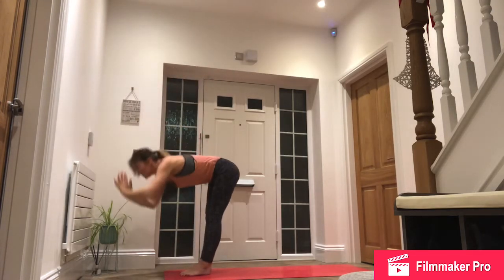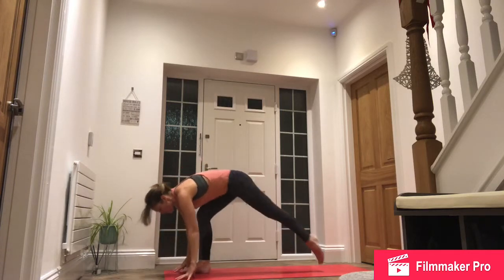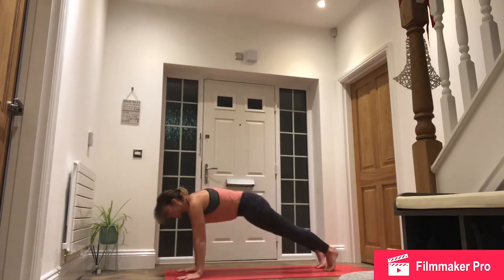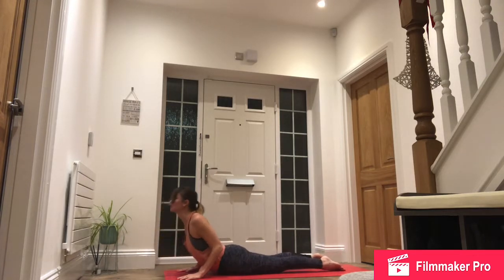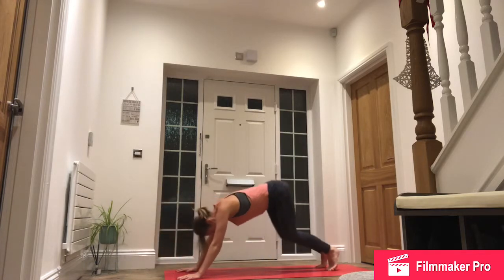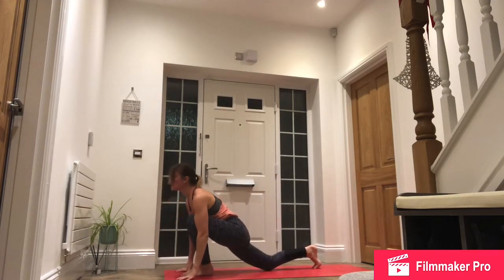Exhale, forward fold. Inhale, left foot back. Drop down to back knee. Exhale, step back, high plank, knees, chest, chin. Exhale, push back through downward facing dog. Inhale, left foot forward. Drop down to back knee.